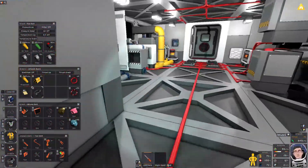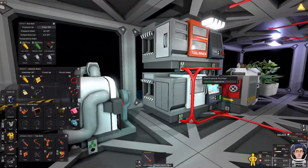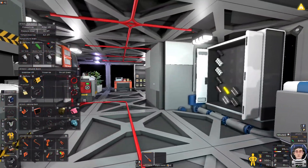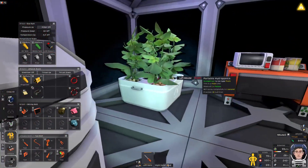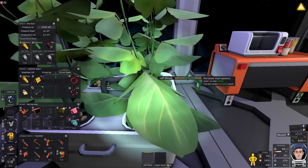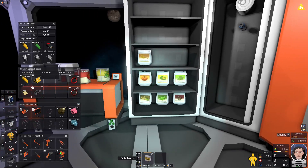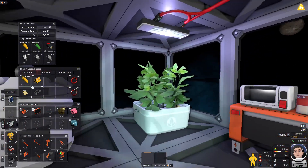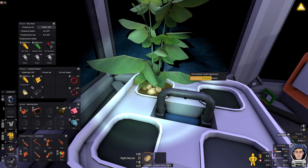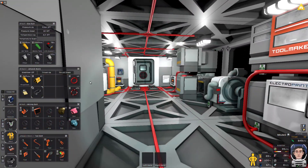I'm going to color code all this as well but for right now this is good. The next thing I want is temperature control in here more than anything — the temperature is slowly rising. We actually have some potato seeds here. I need to hook that up, and I'm going to need some more cable. I plan on putting a door here for the shower.